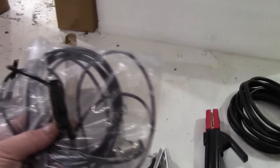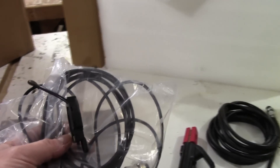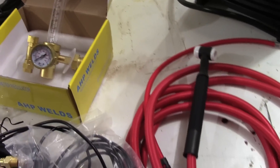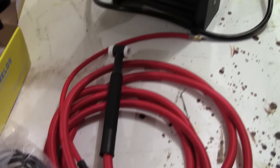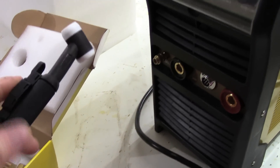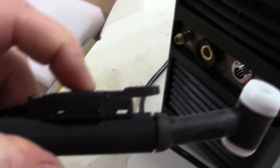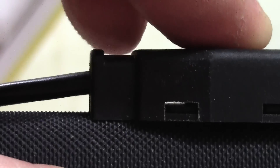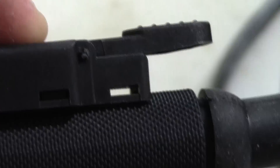It also comes with a trigger for 2T/4T operation, also about 12 feet long. This can get zip-tied to the torch — zip-ties are not included. There's a little saddle right on the back on top so you can run a zip-tie over that.